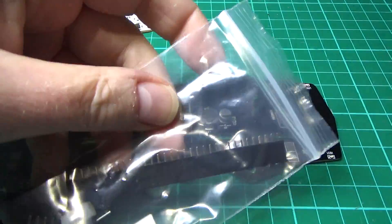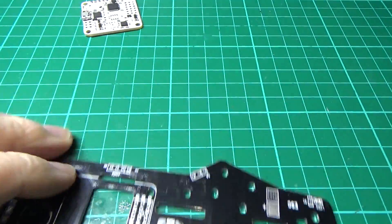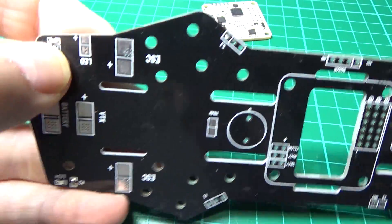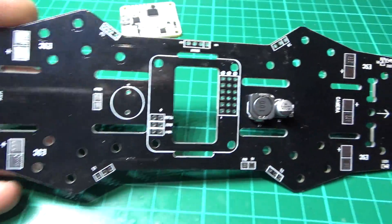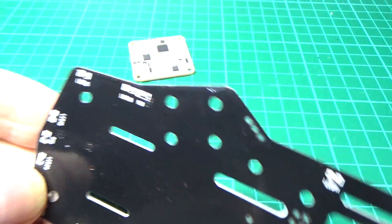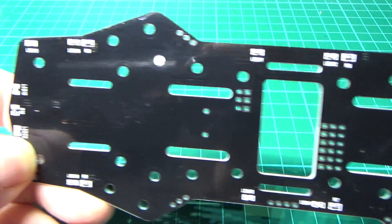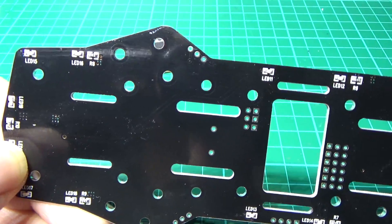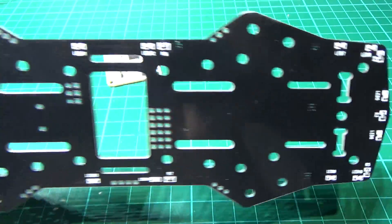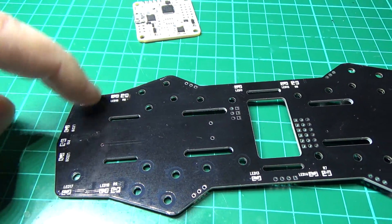Anyway, with it you get a bag of goodies. Let's just go over this board first. On here you've got LEDs — there's quite a few of them. You've got LEDs on the bottom as well. What I've noticed is they've put the red LEDs at the front and blue LEDs at the back. There are LEDs everywhere actually.